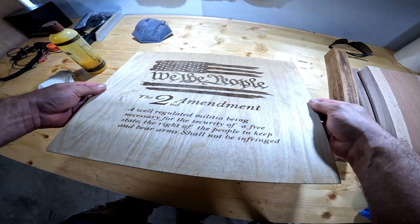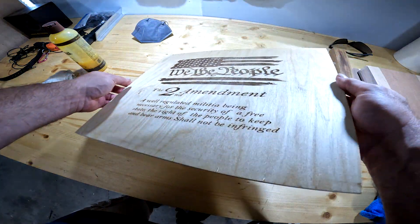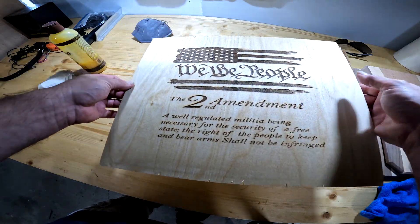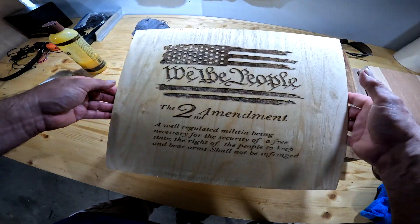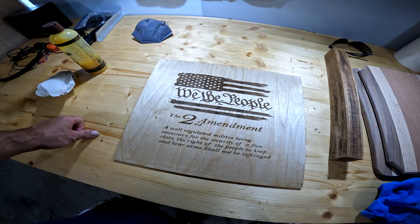Something else you'll notice is that it doesn't really affect the viewing angle, because sometimes when you're burning wood, if you catch a certain angle it just kind of fades away. But the wax actually helps keep the engraving pretty solid for almost any angle you turn it at. Hope that helped somebody out. Please click on like and subscribe if you haven't already.